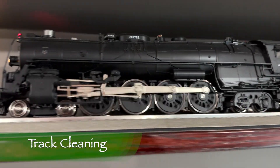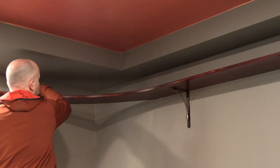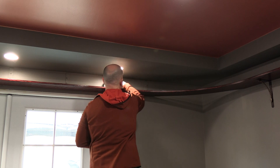As it is with most layouts, keeping the track clean helps the train to run better. I don't have a track cleaner car, so I just do it by hand. The track is pretty high up, so I get on a stool to clean it. I use a paper towel and spray a small amount of electrical contact cleaner on it, then I just wipe.